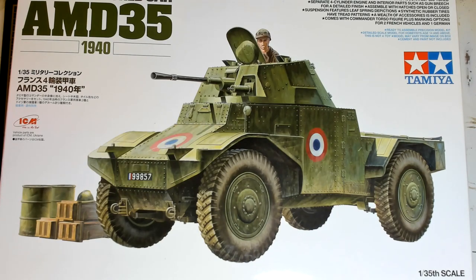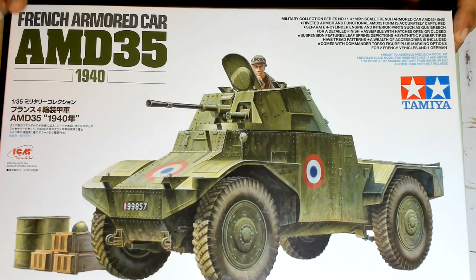Hello guys, thank you for joining me again in a 3-video journey. We're starting today by having a look inside the box of French armored car AMD 35, 1940. It's a co-production between Tamiya models from Japan and ICM from Ukraine. The plastic parts for the model are provided by ICM. The boxing instructions and detailing are provided by Tamiya. This fact is revealed by the writing on the box — right there in the corner: Military Collection Series number 11.